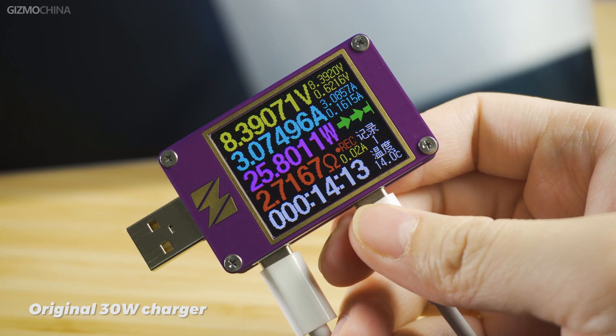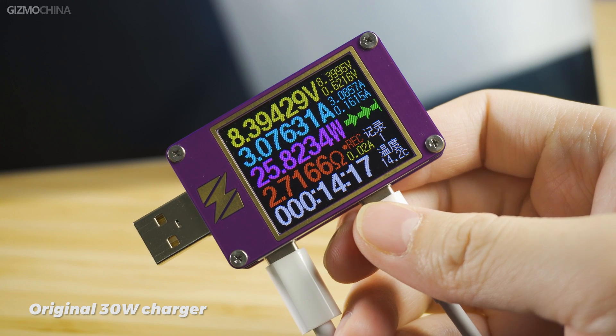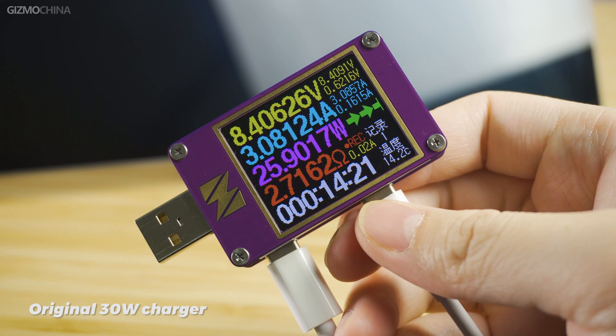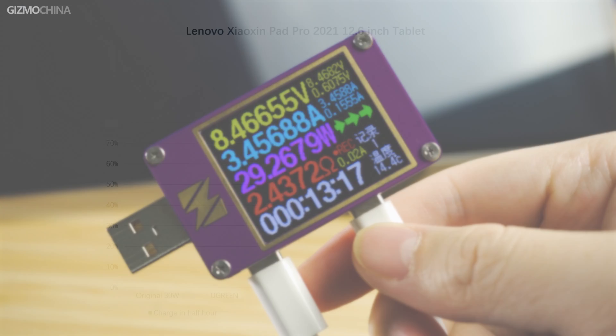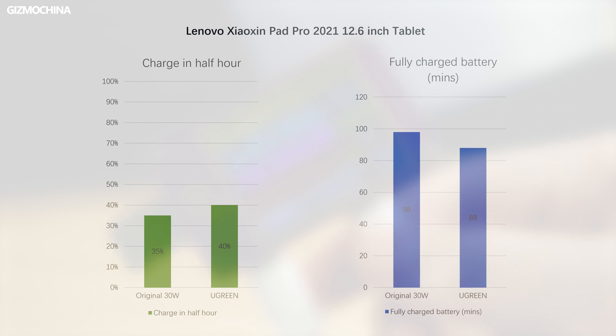Sometimes the Ugreen 100W charger will even charge faster than the original charger. The 30W charger included with the Lenovo Xiaoxin Pad Pro 2021 12.6-inch tablet has an actual input power of about 25W, while the Ugreen 100W charger can reach up to about 30W. It can charge up to 40% in half an hour from 0 to 100%, which is much faster than the original 30W charger.